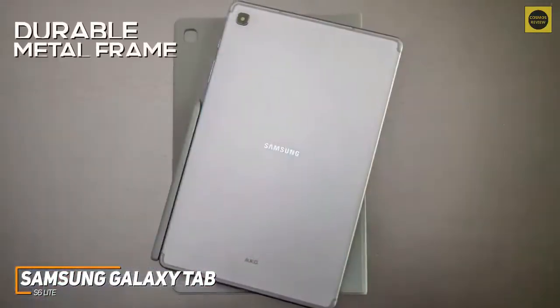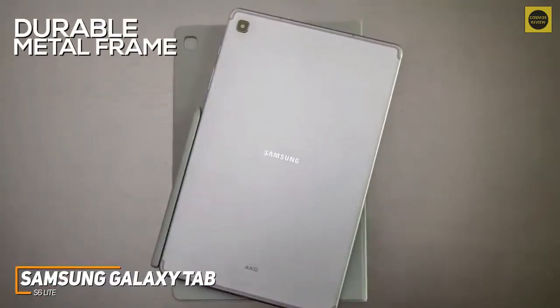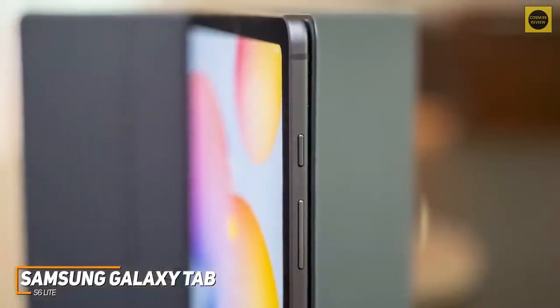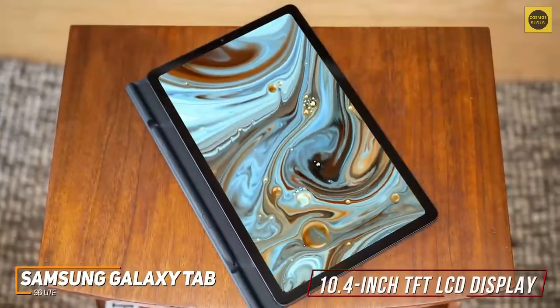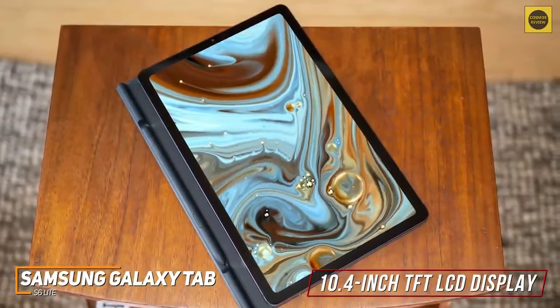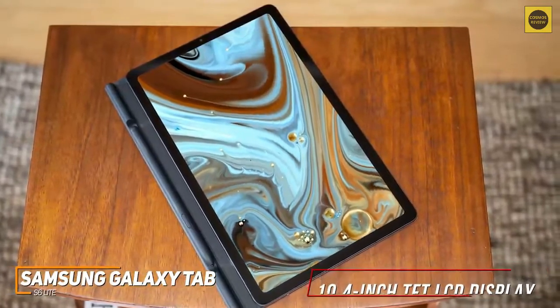It's made with a durable metal frame and rear to protect against accidental drops, and it has a lightweight build that's comfortable to carry or hold. It has a mid-sized bezel around the screen that lacks a home button or fingerprint scanner, but it has a useful facial unlock feature for more secure logins. The 10.4-inch TFT LCD display has a 2000x1200 resolution that will bring your favorite media to life, though it lacks the picture quality of the Apple iPad.